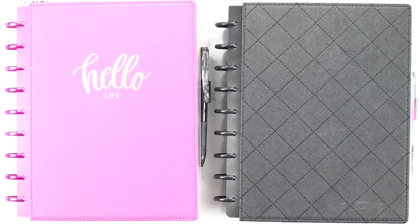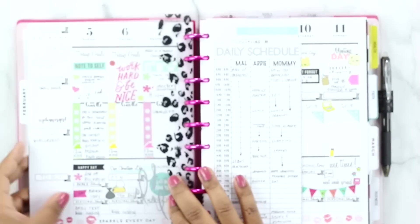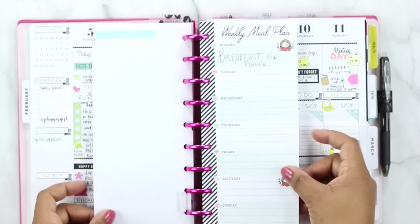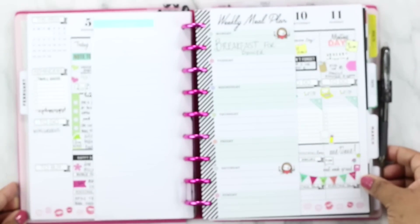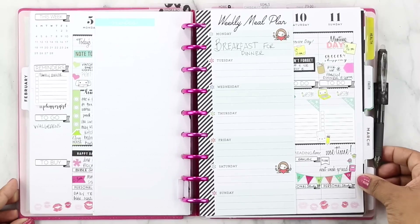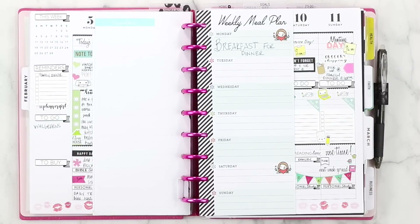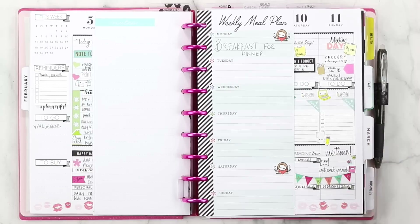So let's go ahead and start this menu planning process. I'm going to flip to where I keep my menu planner, which is normally just in my weekly spread. I use the Happy Planner weekly meal plan pages, which I absolutely love. I also have a mini Happy Planner that I use for some menu planning, but this week we're just going to be using this sheet here and my recipe planner.